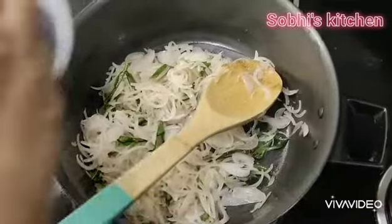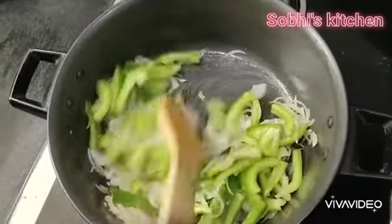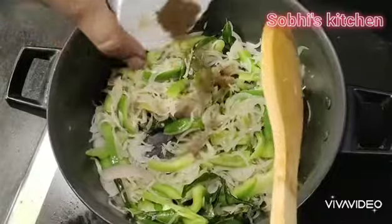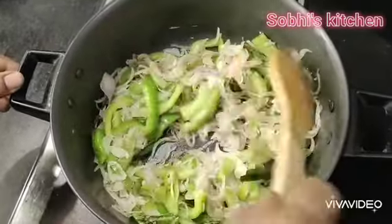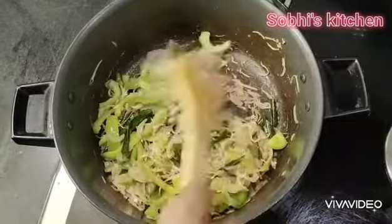Add some butter and mix it well with high flame. Mix it well with a good mix. Add some butter and mix it well in the pan. Let's make it good. Look at the onion (vengayam).